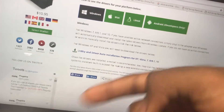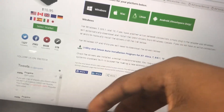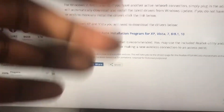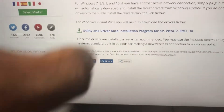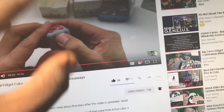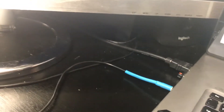You're going to click that and make sure you go through the process of downloading and installing it, and you're pretty much set from there. Once the utility and driver auto installation program is complete, you want to take that installation file and drag it over to a flash drive. Once you do that, transfer it over to the non-Wi-Fi compatible computer and simply install the utility — it should now make that Wi-Fi dongle compatible with the computer.